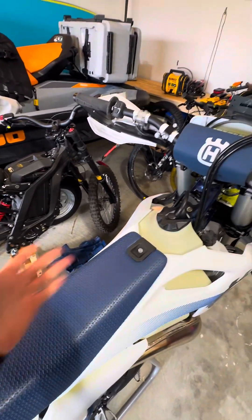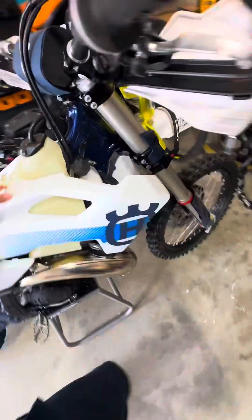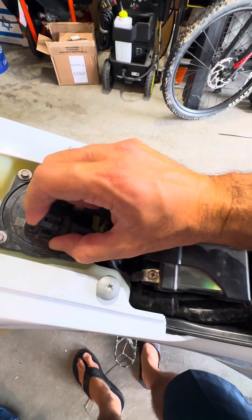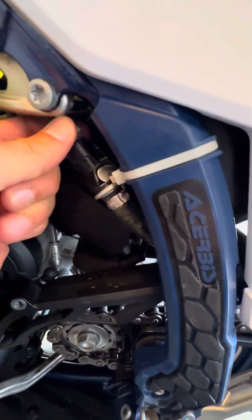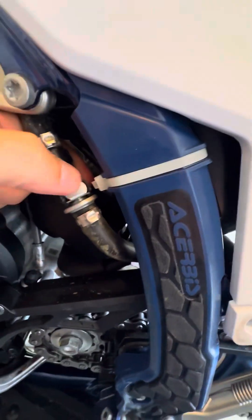One screw, go back, get it out. Then to remove the tank, we're going to open that screw — we're going to open one, two, three, and four, all exact same sizes. Then we're going to disconnect that connector on the side, and right here is the gas line.